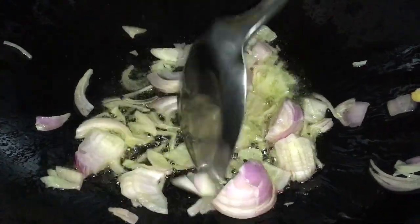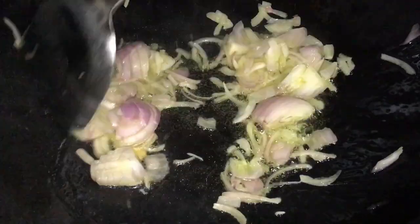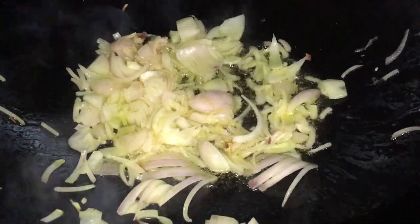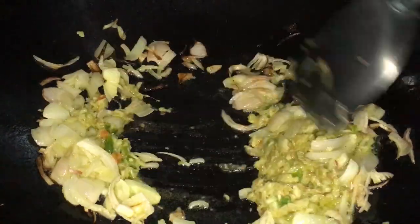Nous mettons de l'huile dans une marmite. Pour les besoins du petit film, on a pris quelque chose de large pour pouvoir bien filmer — sinon si vous mettez une marmite un peu plus petite, il est un peu compliqué pour faire des images. Donc nous ajoutons les oignons que nous avons coupés grossièrement. Nous faisons bien revenir les oignons dans la marmite, bien frits. Et quand ils ont bien frit, nous ajoutons les autres ingrédients, c'est-à-dire le piment, le sel, l'ail.